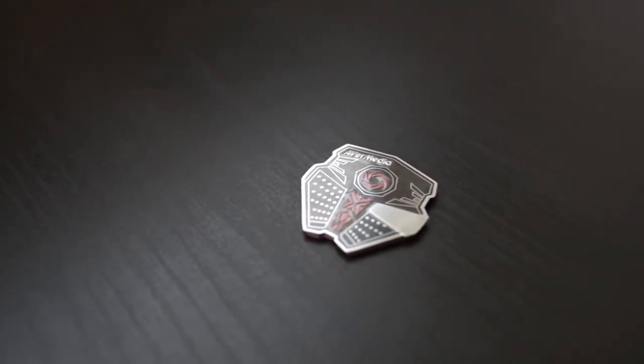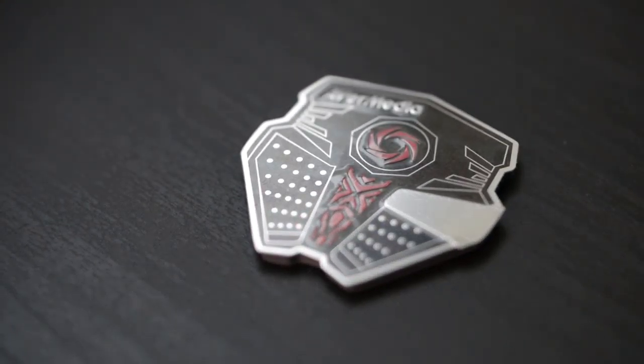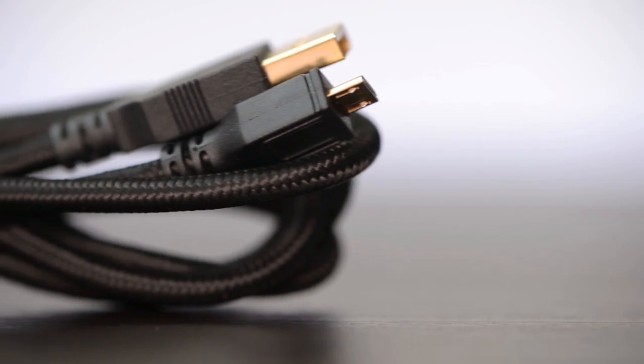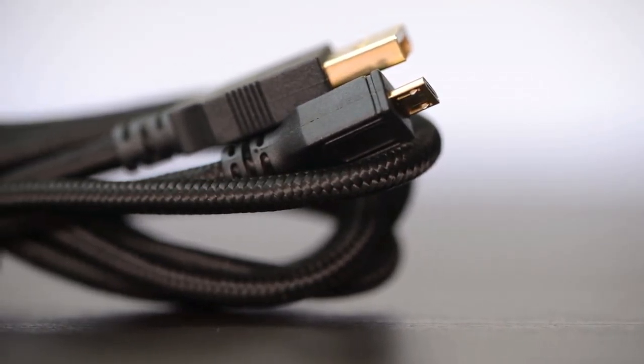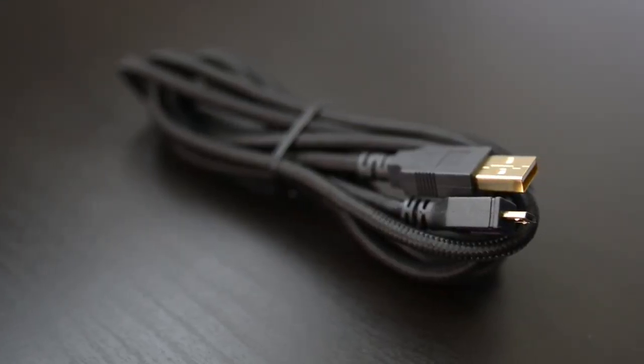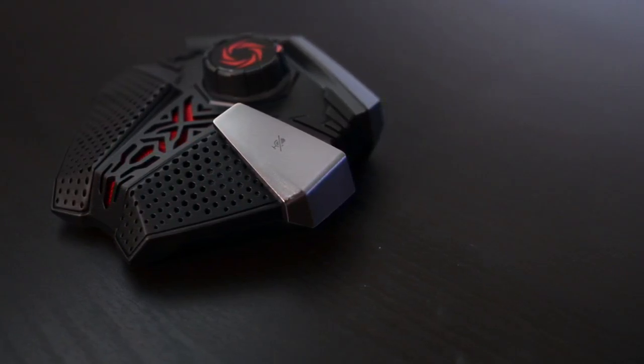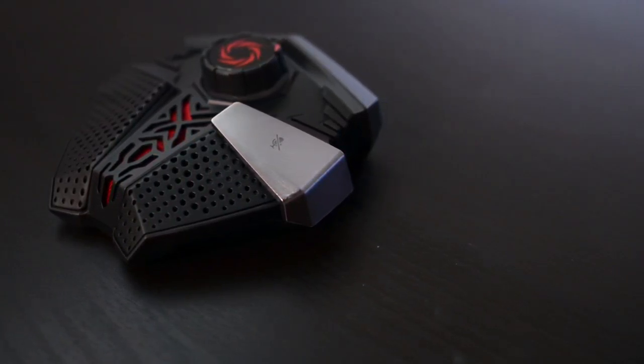Going on with what's inside the box: the first thing we get is a magnetic pin of the Aegis Microphone, a very high quality micro USB 2.0 cable protected by fabric and accented in gold. And of course, the Aegis microphone itself, which keeps the branding style of all AVerMedia products.